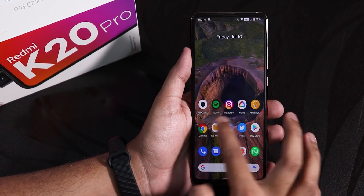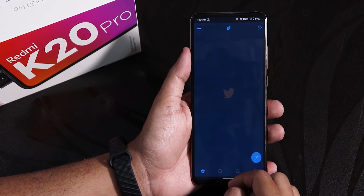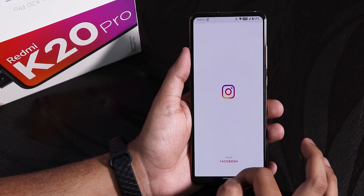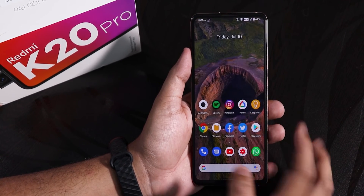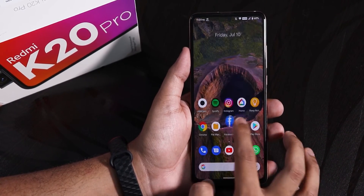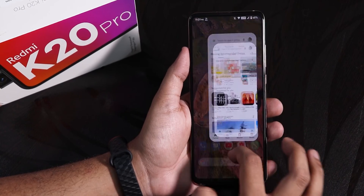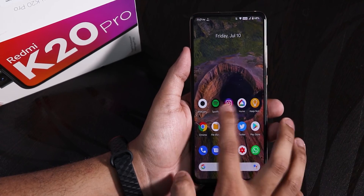Let me open some apps to show you the RAM management and opening speeds. Opening Facebook, Twitter, Play Store, YouTube, Spotify, Google Home — all the apps seem to be opening pretty fine. Opening all apps from memory again — the whole UI is buttery smooth. No issues with app opening speeds or memory management. Even though this is a 6GB RAM unit, all the apps stay in memory, so RAM management is great.